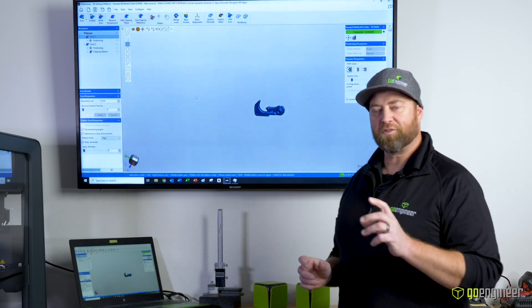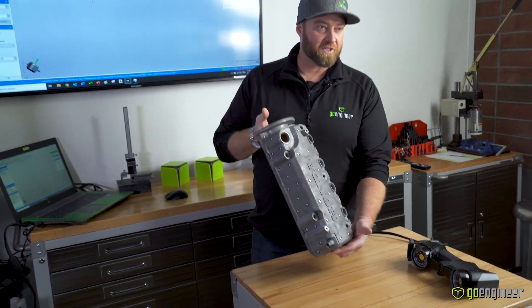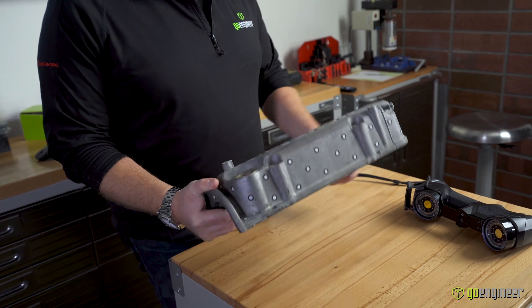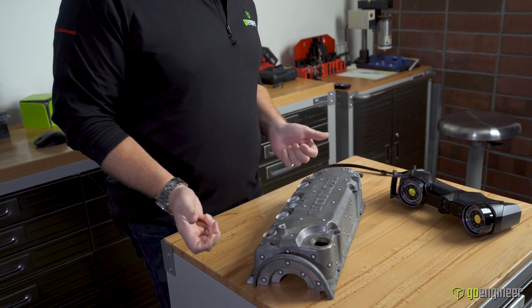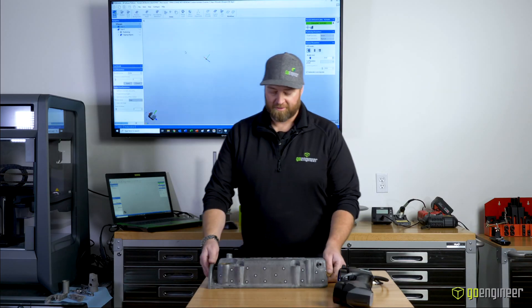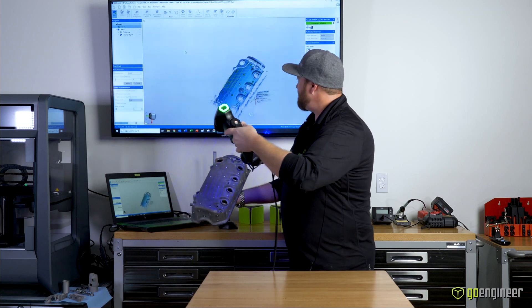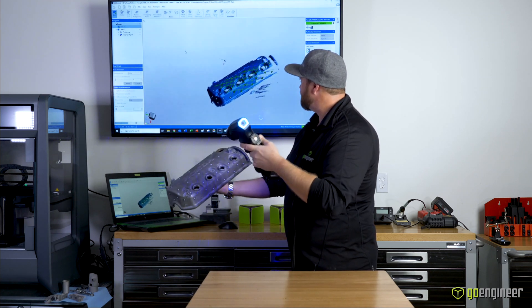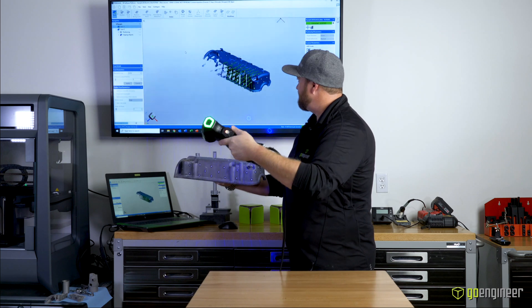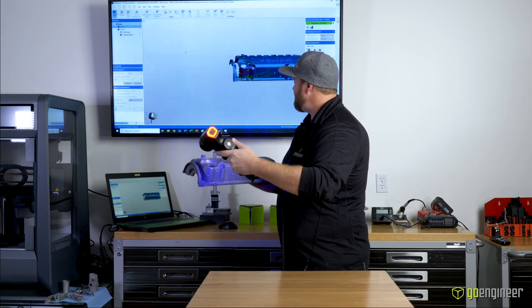Let's look at the larger part. With larger parts, we can put the targets right on the part itself — this is really helpful because the part doesn't need to be bolted down or secured. The scan process is much the same. To demonstrate, I can even scan it while holding it in my hand — everything moves together and we still get that scan data just as accurately. I might get my arm or hand in the scan, but that's okay — we can clean that up too.